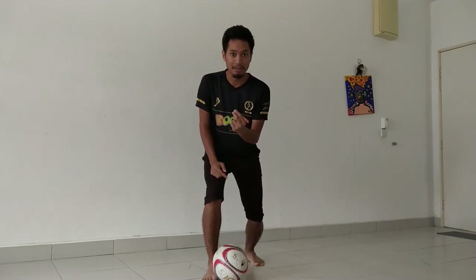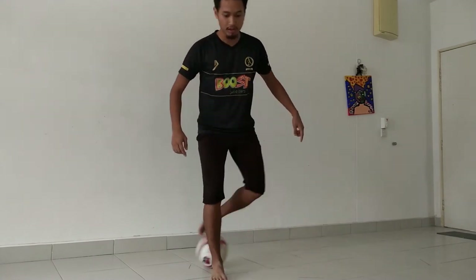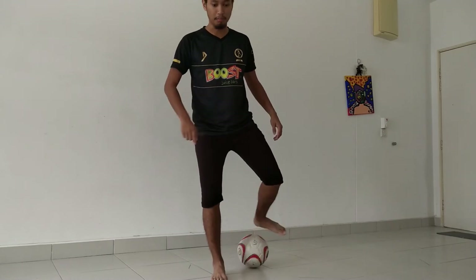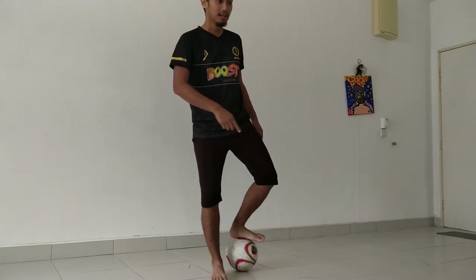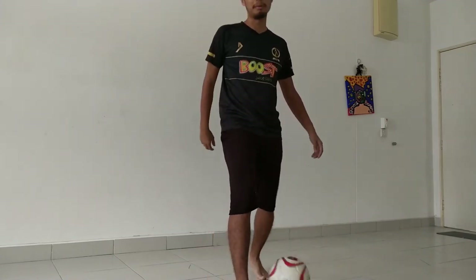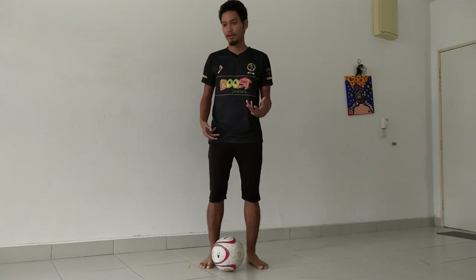But actually, that will buy you time to pass in another direction. So make sure your head moves as you do the motion — as you do this motion, your head has to turn to where the ball is going to go. But once you do that, you continue dribbling, and then you can pass to a teammate in a different place from where you initially wanted to pass.